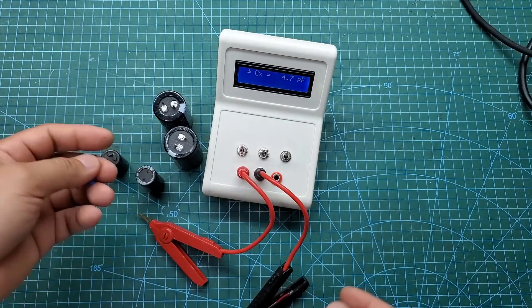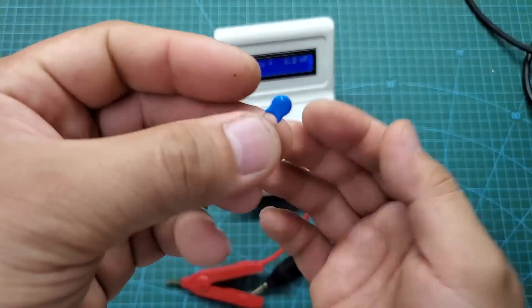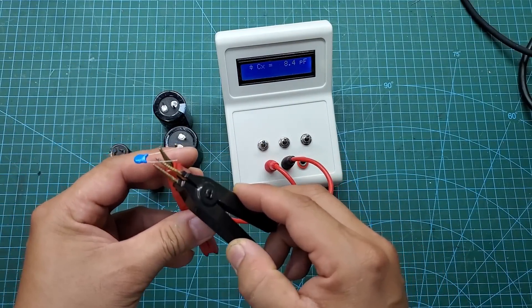First, I will test the capacitance measurement feature, and the results are extremely accurate. For capacitors with larger values, we will also see the ESR value displayed below. Based on this, we can judge the quality of the capacitor.